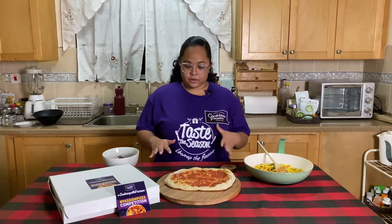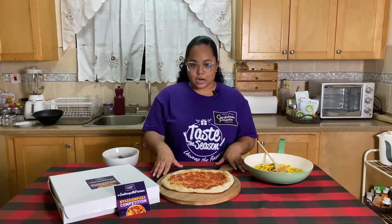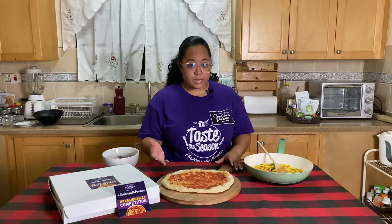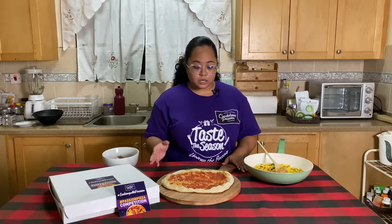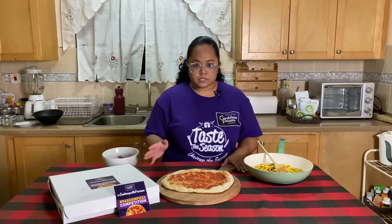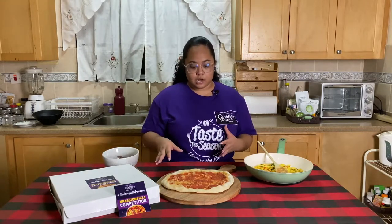Now that we have our ackee ready, let's get to assembly. So this is the pre-made crust that Caribbean passion gave me. You can always buy pre-made crusts in the supermarket — I tend to find mine in Mega Mart, but you can find them in almost any supermarket around. It usually already comes with the tomato sauce on it, and sometimes it will even come with cheese already on it.